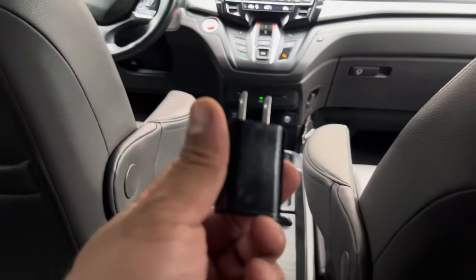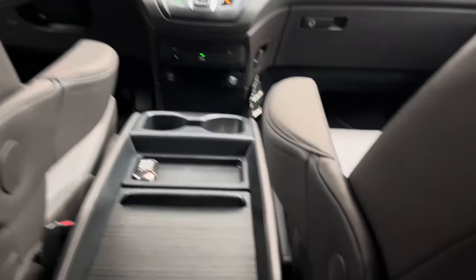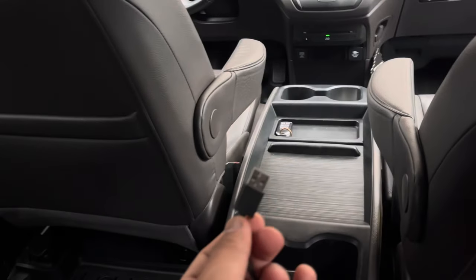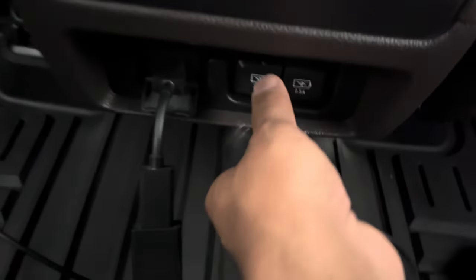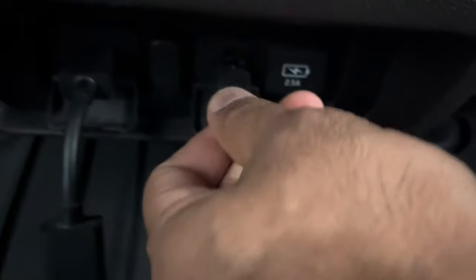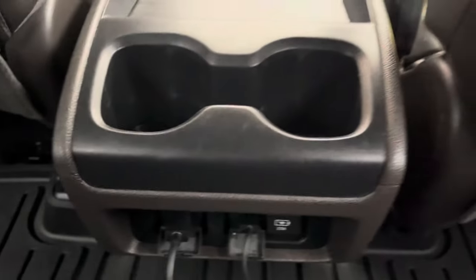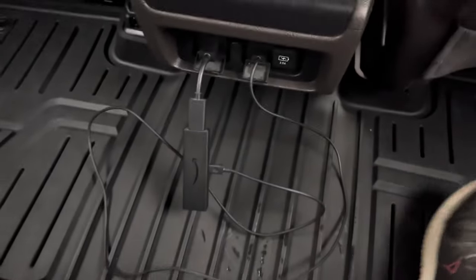The Fire Stick comes with a power cord. You can plug that into the AC box, or you can just use the USB port right next to it, which also provides power. I'm going with the USB option and plugging that in over there.